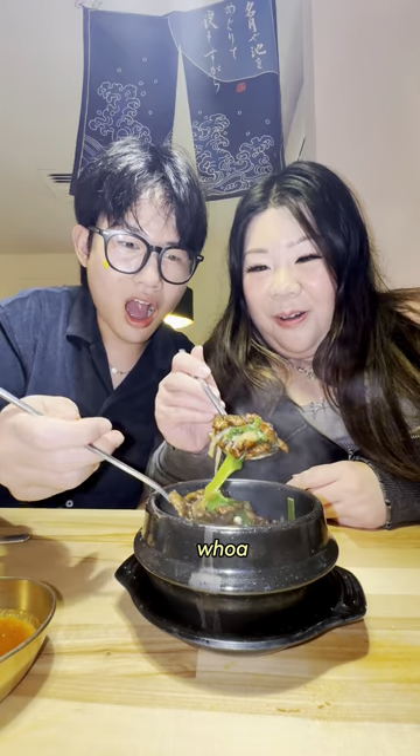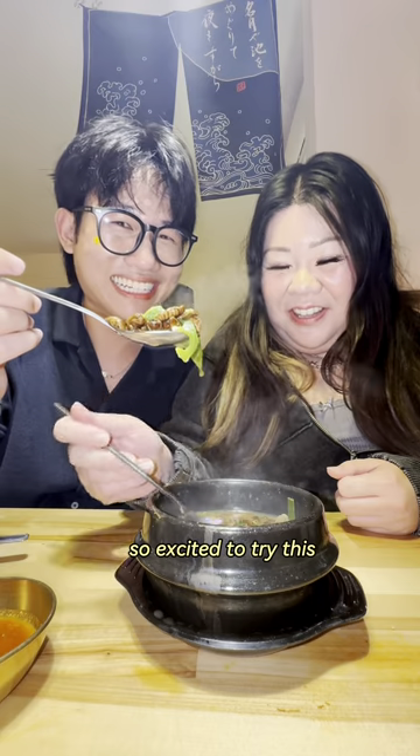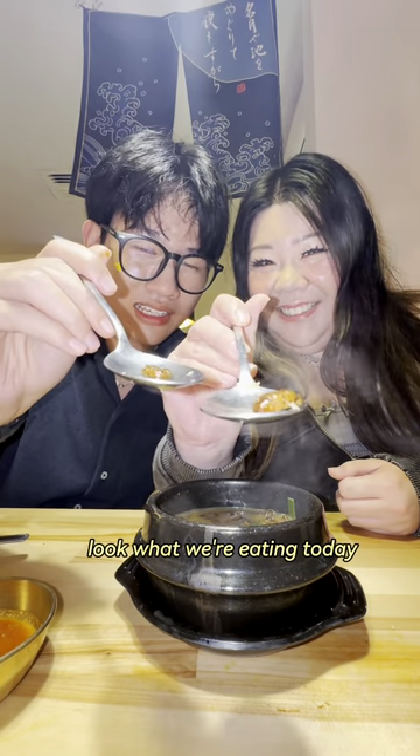Look at her! Whoa! Is this sandy? Silkworm! So excited to try this! Let's just try it, guys. What we're eating today...